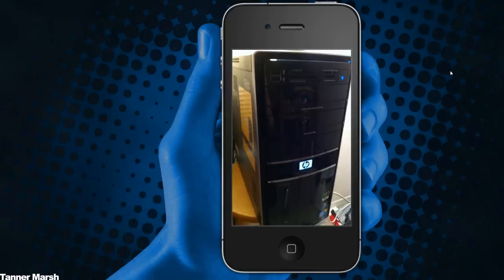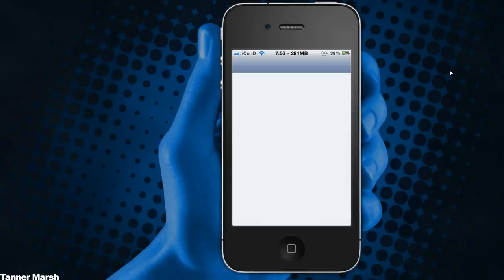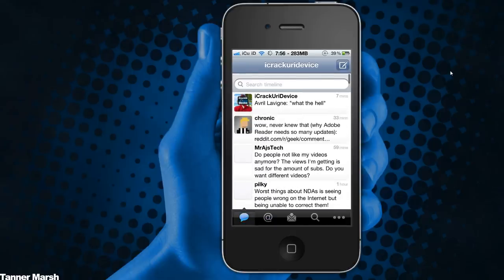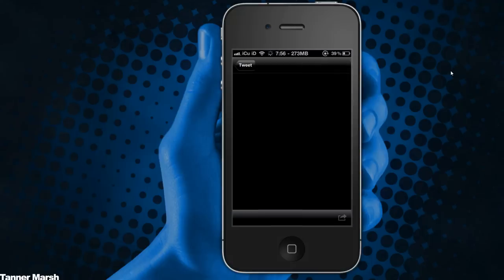Now I'm going to exit out to my home screen and open up Twitter to show you guys that it did post on my Twitter account. Going over to the new tweets, as you can see right there it says 'my PC' and it posted it to TwitPic, and I can go ahead and click on it and view it.